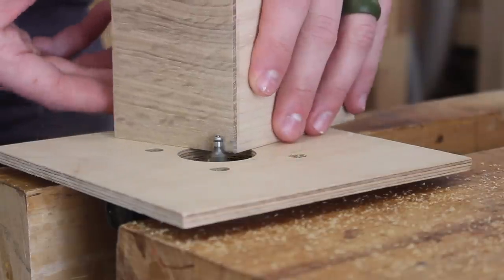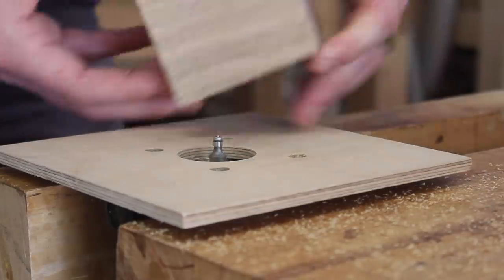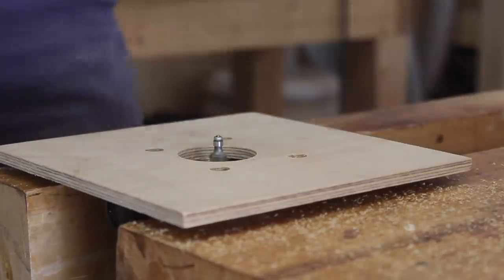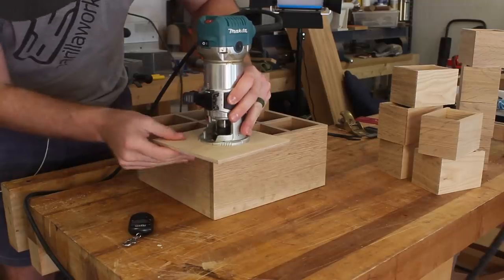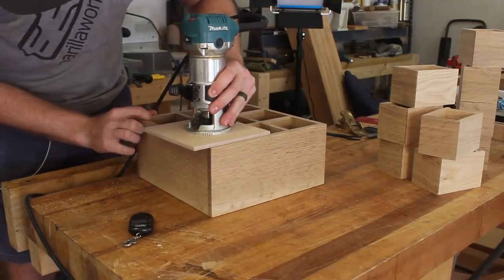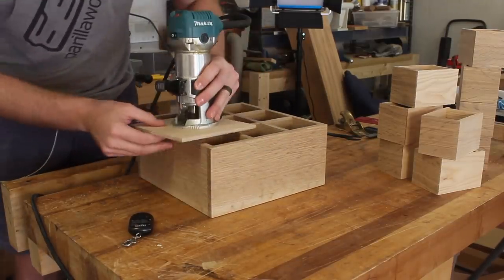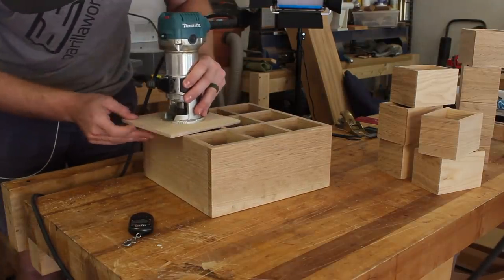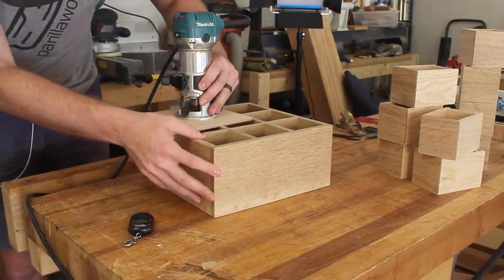I typically use a 1/8-inch roundover on these chests, but with such a scaled-down version I wanted to make sure the roundovers weren't too dramatic. I found this little 3/32-inch roundover bit with a tiny guide bearing — it gives the perfect look and also gets in closer to inside corners, which saves some time sanding. The thicker case pieces and base assemblies still received 1/8-inch roundovers though.